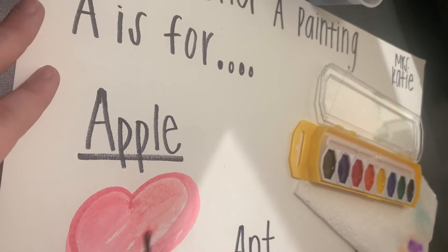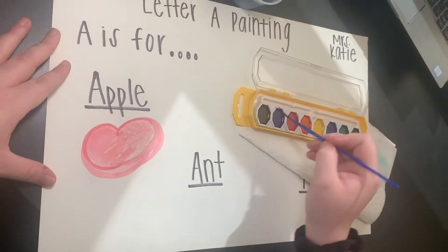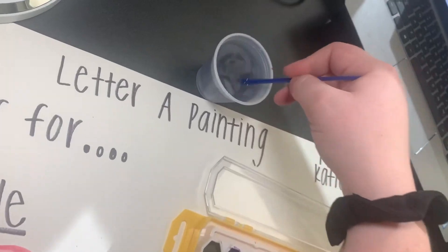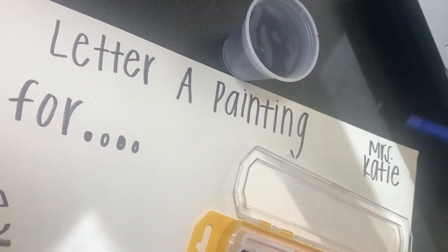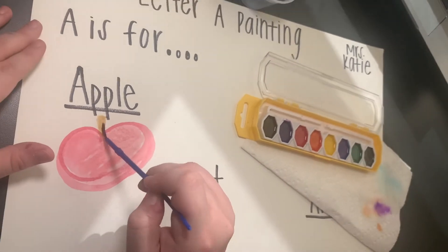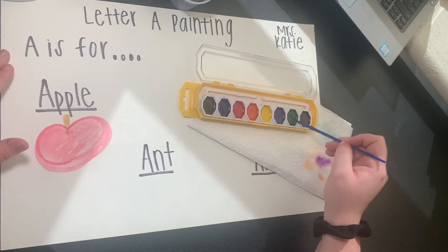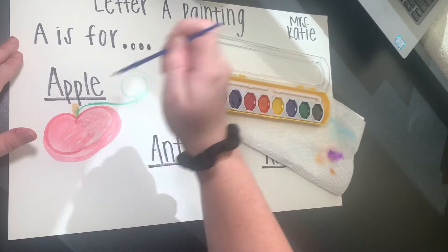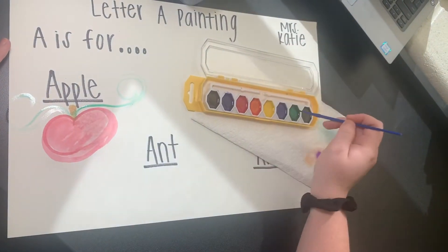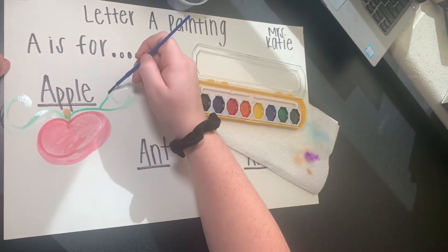Get a little bit more water. We're going to do the stem, so you want to wet your brush and get all the red off of it. Then we're going to do brown — I think this is brown right here. I'm going to do a little apple stem. I'm going to wet my brush again. We're going to make leaves and a vine, so I'm going to use the color green. Do a little vine. Now yours doesn't have to be just like mine — you can make it however you want, it's okay if it's different. I'm going to make a little leaf.